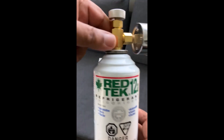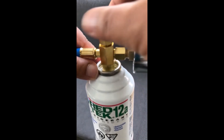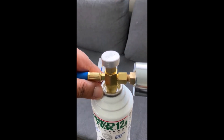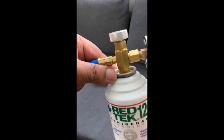Let me show you the nozzle and canister. Before attaching the canister, turn the nozzle counterclockwise to open it. This prevents the pin from puncturing the canister too soon when you screw it on. Once the canister is securely in place, turn the nozzle knob clockwise to pierce the canister and release the refrigerant.